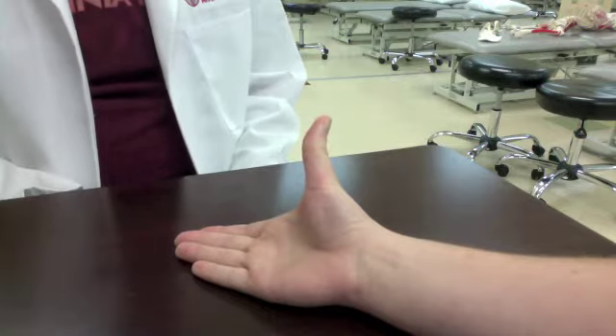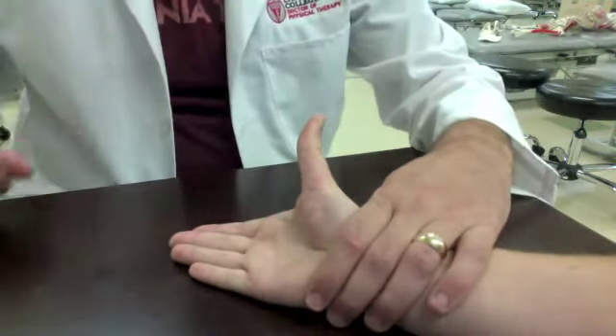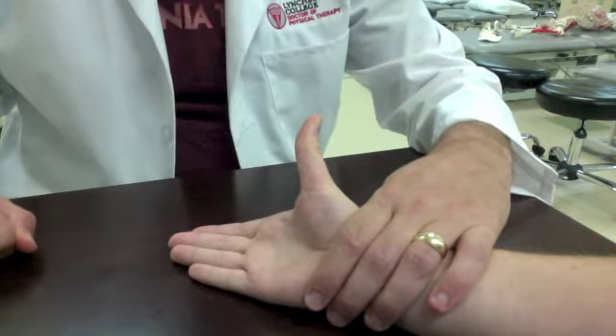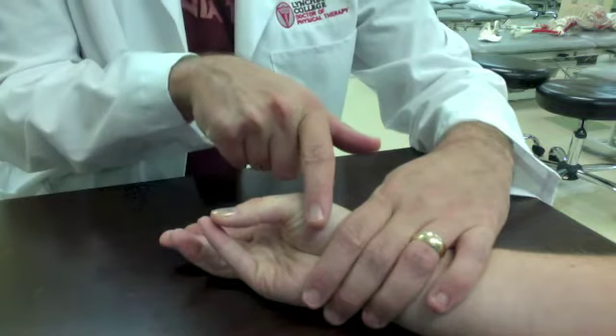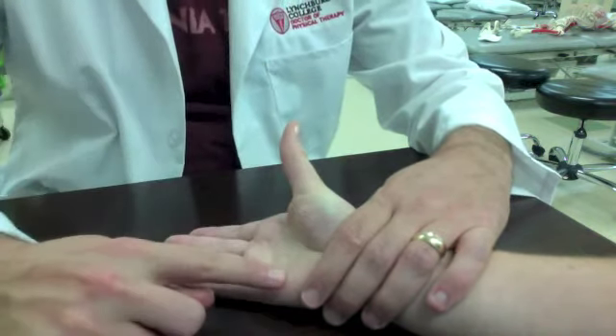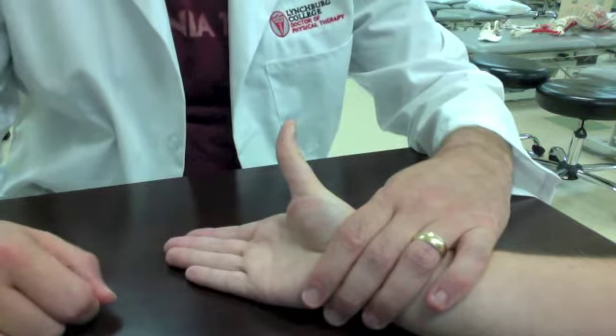The therapist stabilizes the distal forearm. The thumb may be supported in abduction if the abductor pollicis brevis is weak. The patient flexes and immediately rotates the thumb metacarpal towards the little finger, and the little finger flexes and rotates towards the thumb so that the pads of the finger and thumb touch. The distal phalanges remain in extension throughout the movement.